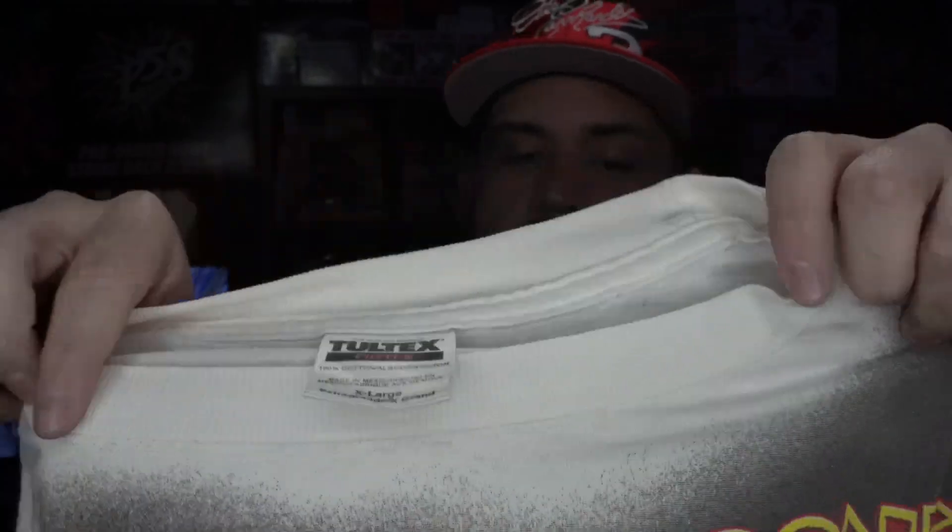This tee right here is probably my most worn video game tee out of my collection — definitely one of my favorites. That's the all-over-print Donkey Kong 64 tee, and that one is actually on the Tultex tag. From what I understand it was released on the Tultex tag and also on a one-size-fits-all tag. I think the XL Tultex is kind of the harder one to come by. On the back you got DK staring at you menacingly — definitely one of my favorite tees in my collection, if not my favorite.